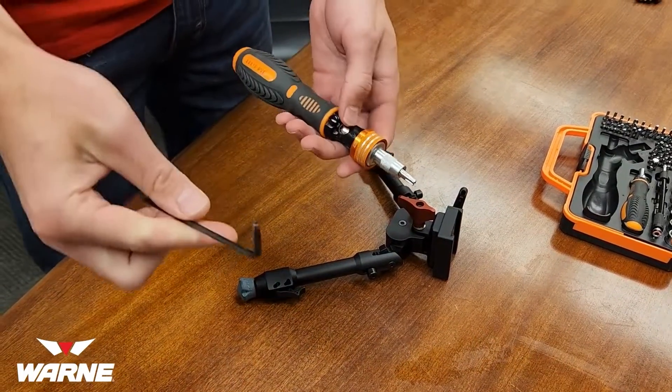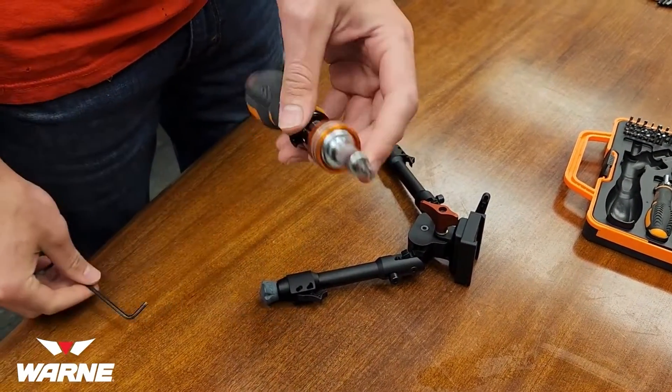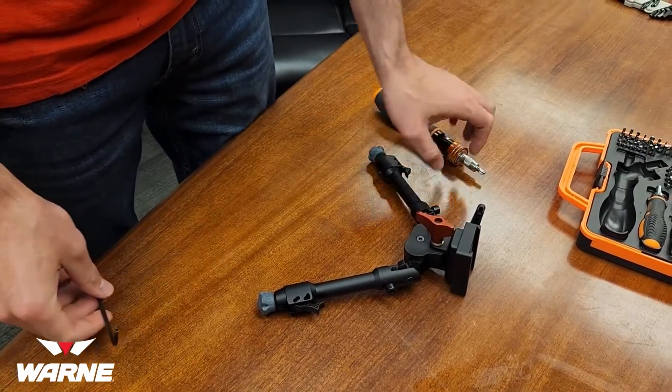You're going to need a 1/8 inch Allen wrench and a T30 Torx bit to get it all switched around.